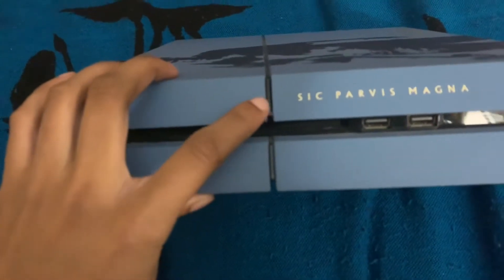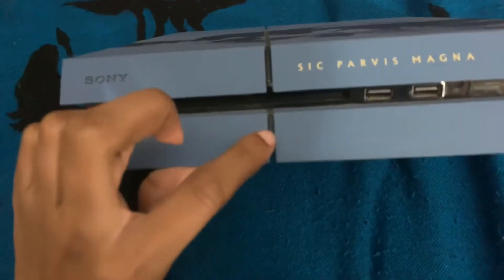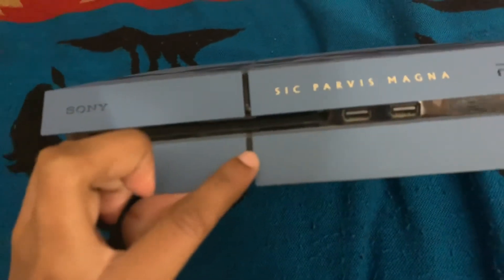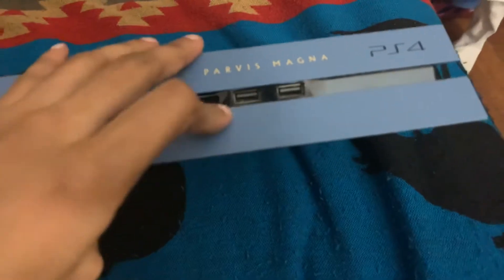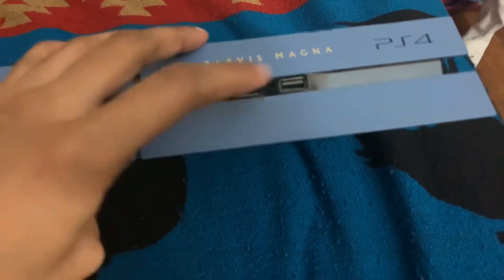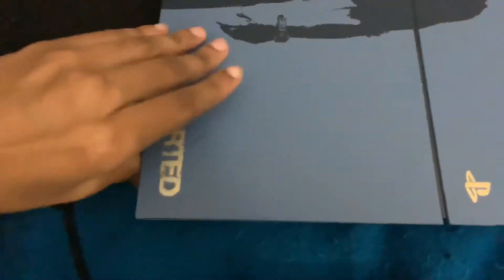Right here is the on/off button, and you also got this little button here where you eject the CD. Right there is where you put your CD in, and right here is where you plug in your controllers. Also right here, this says Uncharted.